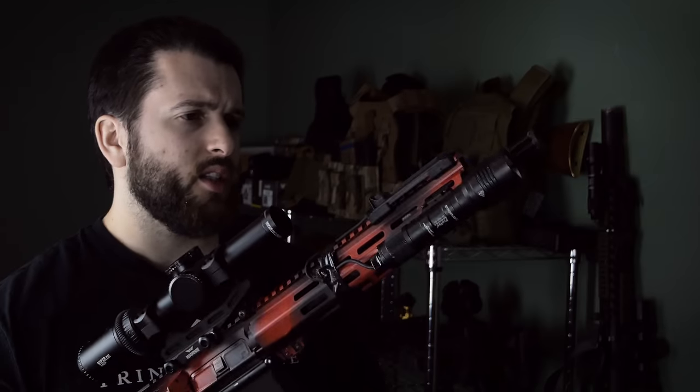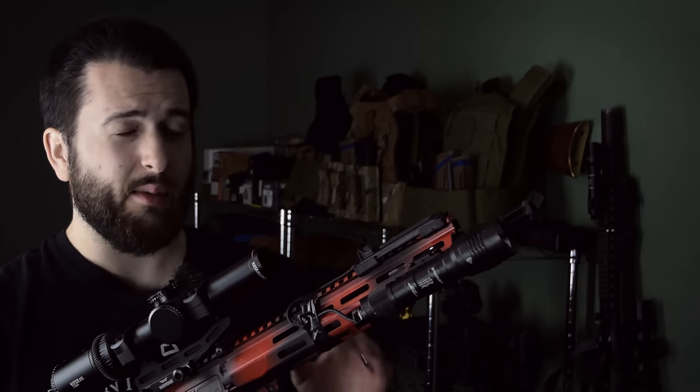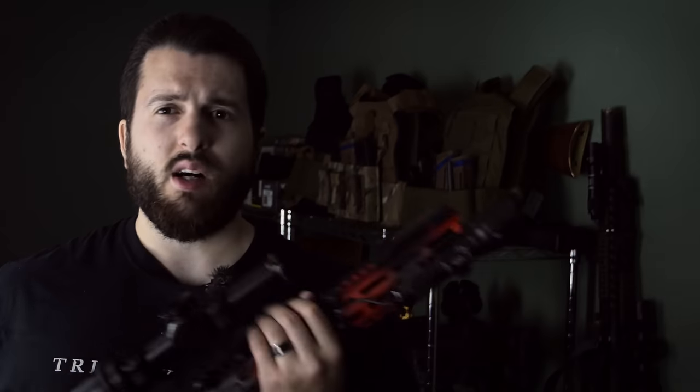Just to get some of the basic specifications out of the way: we are dealing with an 11.5-inch 5.56-chambered barrel. It is a 1-in-7 twist, which is excellent for just about everything. It is a nitrided barrel, and this is a carbine length gas system. It is nitrided not only on the barrel, but also in the receiver extension as well, and it does have the M4 feed ramps, as you would expect. I like the M4 profile of the barrel itself — I believe it's 23 ounces. M4 profile for 10.5, 11.5, and 12.5 are really all just fine.